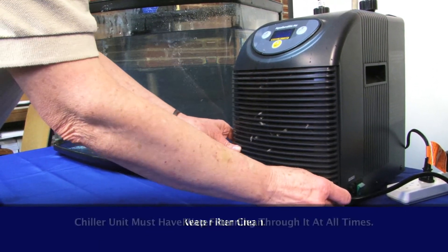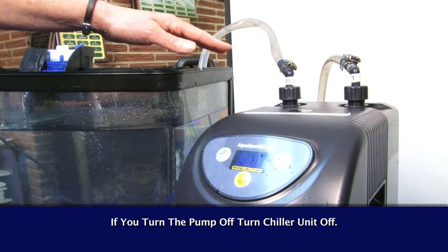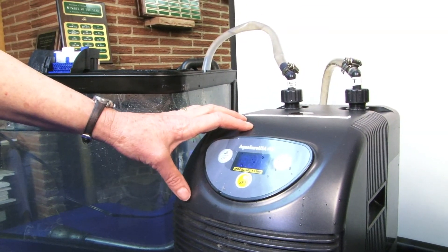It's also very important that water is always going through this unit. If you turn the pump off for any reason, turn off the chiller. You have to make sure that there's water coming through that chiller or it will freeze up the unit inside.